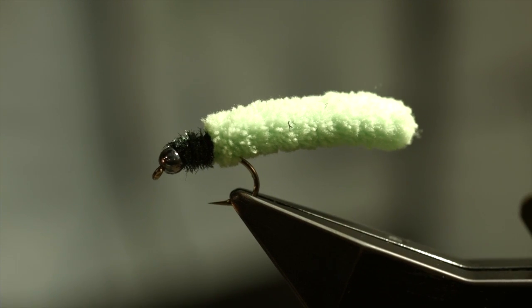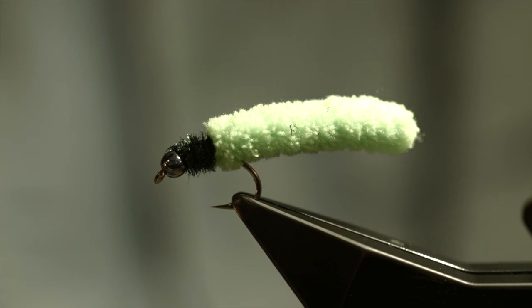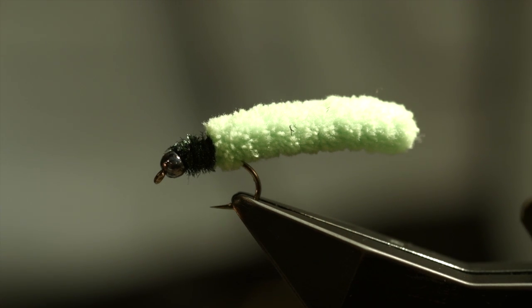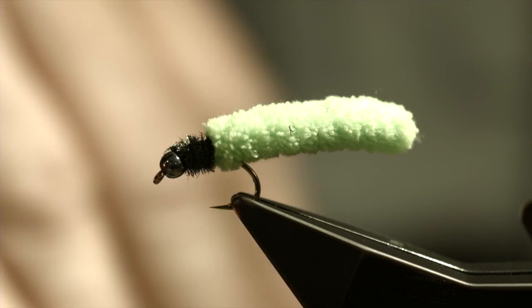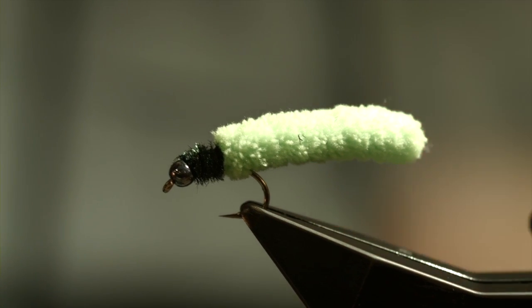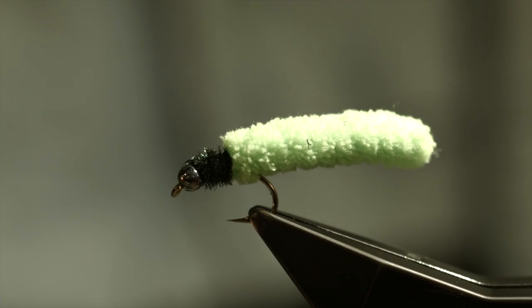The fly is fished by just dropping it down — the tungsten bead will take it down and let it drift in the current. Or you can take short strips. My experience is that upon the lift, the bottom of the fly will wiggle around and do its thing as it's lifting, and you usually get hit on the rise. So good luck with your mop fly.